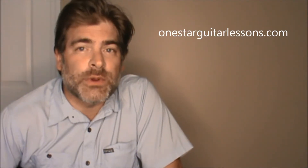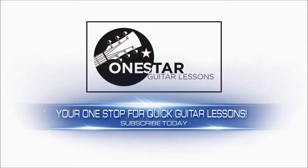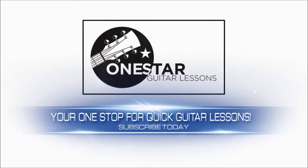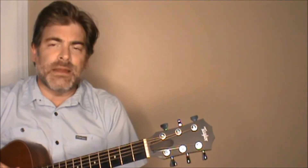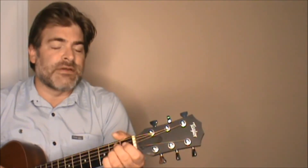Hey guys, Eric here from OneStarGuitarLessons.com. Alright, Tesla, Love Song. We're going to show you this tune here and just kind of go right through it from the beginning. I'm not going to do the big intro part. This is if you are playing it by yourself on the acoustic guitar, just trying to simplify it for you guys.